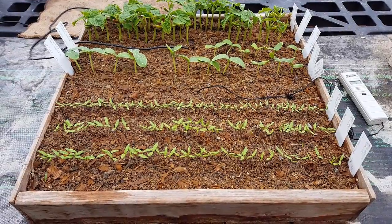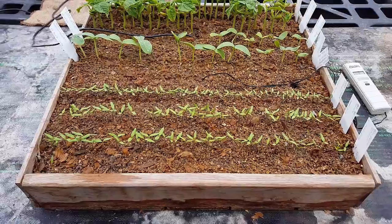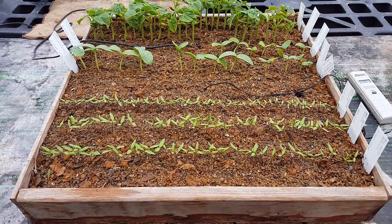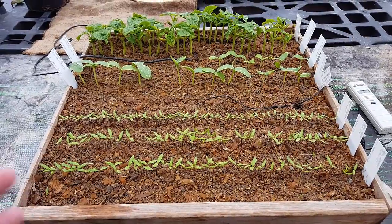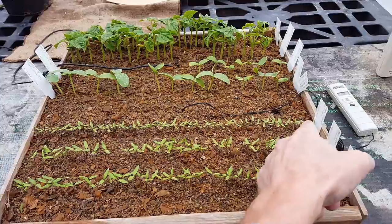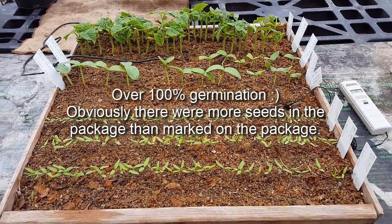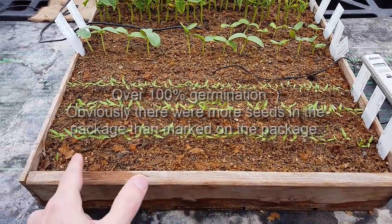It has been one week today since we planted this seedling flat. As you can see, we have great germination. We had planted 60 seeds according to the packages. We've got over 100% germination in this row because there's 67 seedlings there, and about 97% germination in these other rows here.